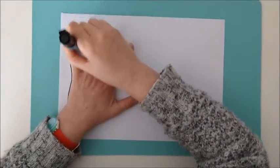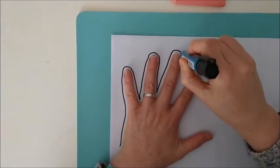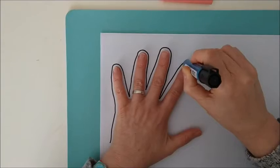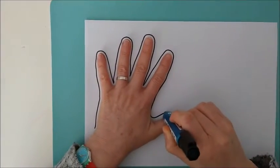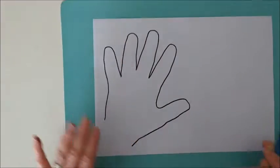One finger, two fingers, three fingers, four, and five fingers. One hand.